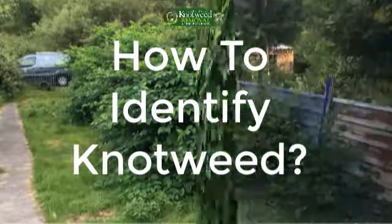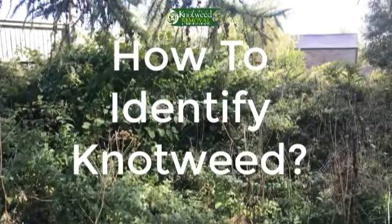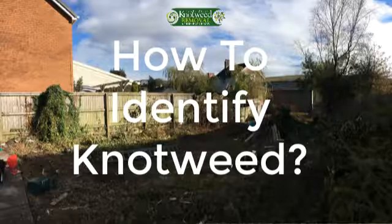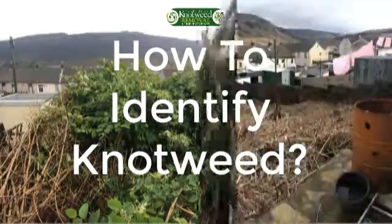Japanese knotweed rhizomes are the part of the plant that grows extensively underground and they are known as its underground roots. The outside of the stem is dark brown and the inside is orange-yellow in color. The fresh stems will be crisp-like and will snap easily when bent. The rhizomes can grow up to 3 meters in depth and up to 7 meters horizontally from the plant. This is the part of the weed most likely to make it spread — just one tiny fragment, as little as 0.7 grams, can create a new knotweed plant.